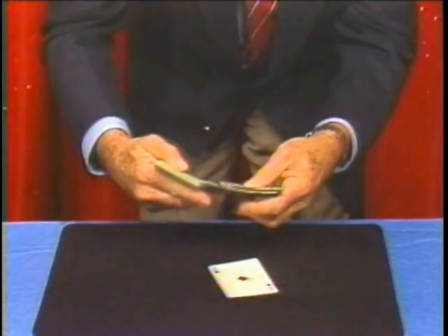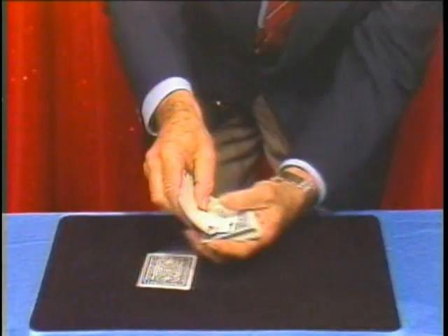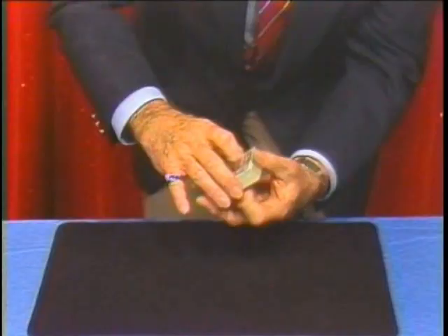To do it four times in a row, what else can I use but the four aces? What else would a magician use? There are the four aces — no extra cards here, really. The four aces are on top of the deck.